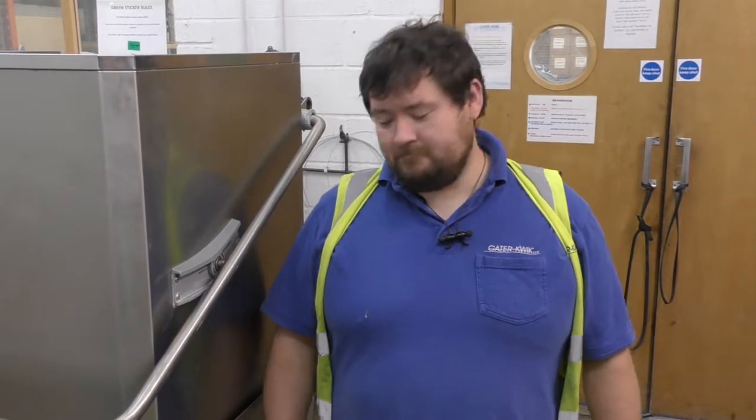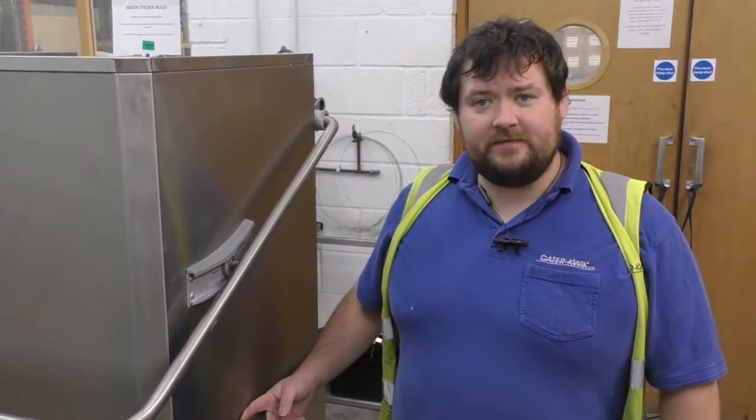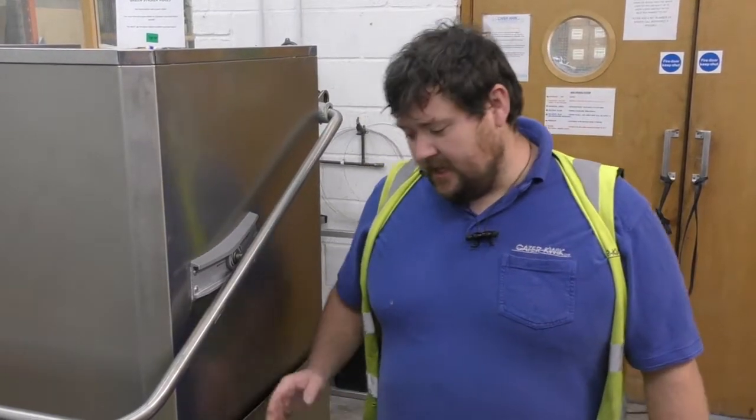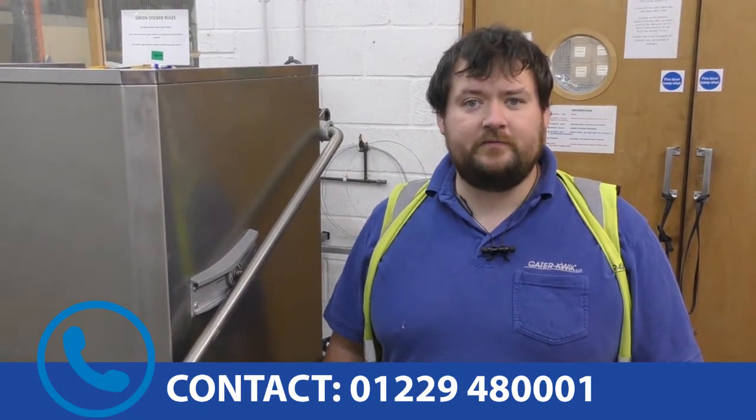Thank you very much for watching. As I've just shown you, it's very simple to wire up one of these for single phase or three phase — just that little conversion for the single phase. Pretty simple. If you do need help, we're always on the end of the phone, just give us a call, and you can even be put through to one of our engineers for a bit more information. Thank you very much for watching.